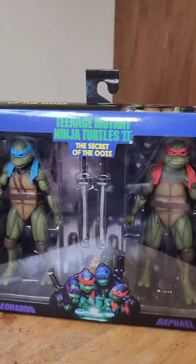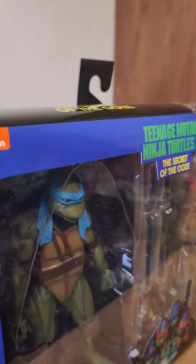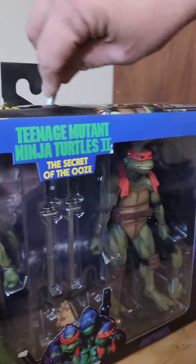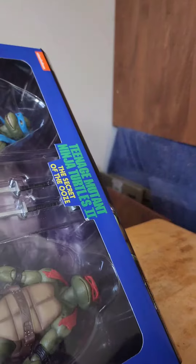First things first, let's just check out the box because the artwork on these is always great. NECA does a great job with these. I am not going to keep this box — I'm actually throwing it away because I have the 4-pack — but I'm also not going to destroy it.